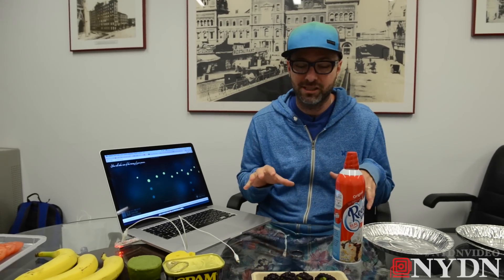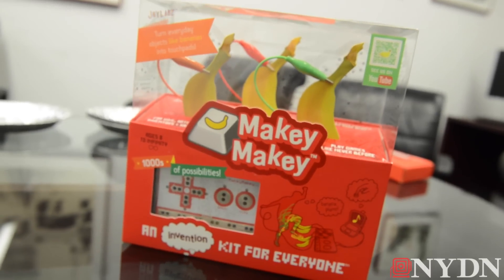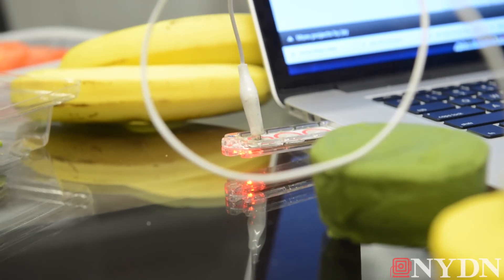I'm Jay Silver. This is the Makey Makey Project. Makey Makey is an invention kit that anybody can use with no training in five seconds, and it's $19.